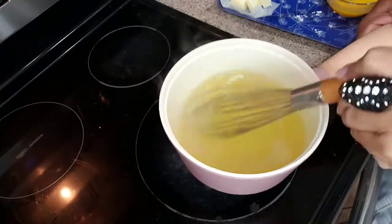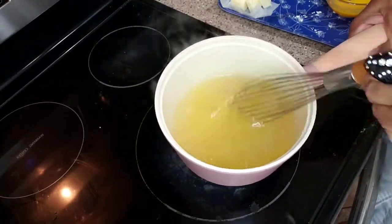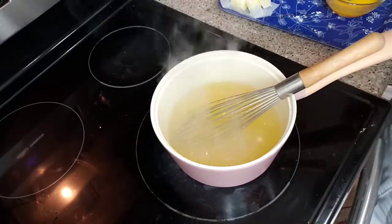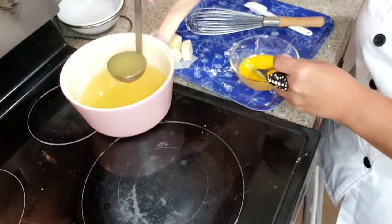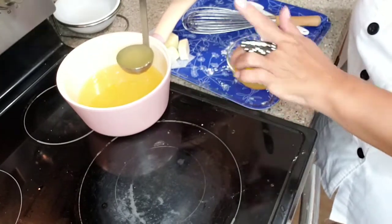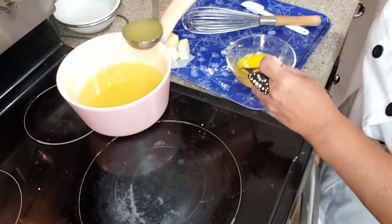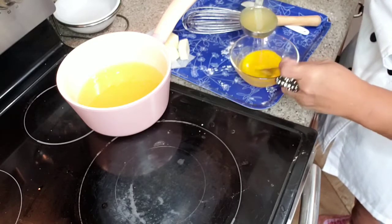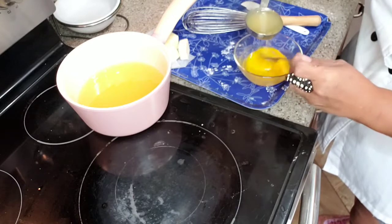Even though it's turned off, the heat is still there. So what I'm going to do is temper the eggs. That means I need to bring them to an equal temperature — I need this to be the same temperature as that, otherwise it's going to cook the yolks. So I'm going to put them in just a little at a time and really move the heck out of my fork.